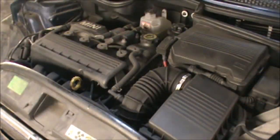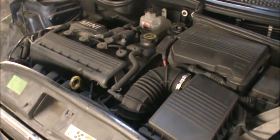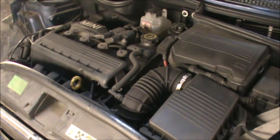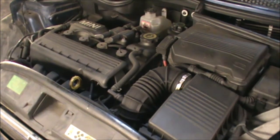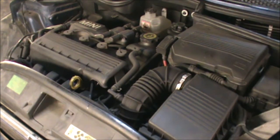Hi there everybody. On today's video I have this Mini Cooper 2004 and I'm going to be changing the oil and the oil filter. I'm also going to top up some screen wash fluid and we'll have a look at how to replace the air filter as well.